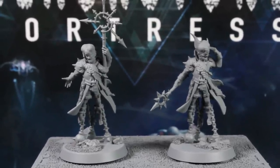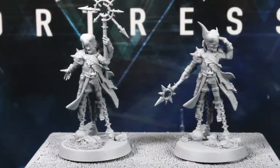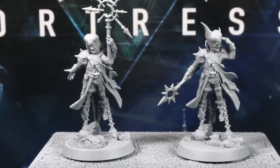As we'll be working with mostly thin layers of paint and washes, I'll apply a zenithal highlight of white spray from the top down. This instantly creates natural shadows — a great place to work from. And once your primer is dry, we'll get straight on with the painting.